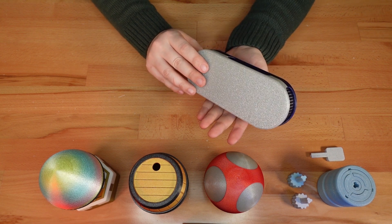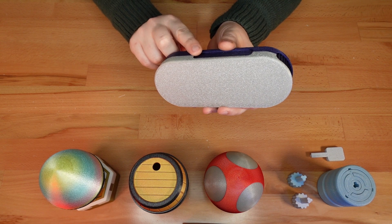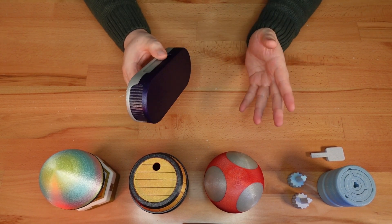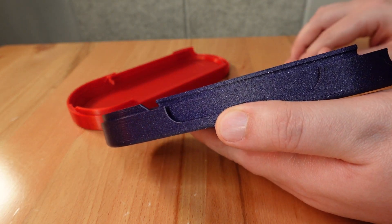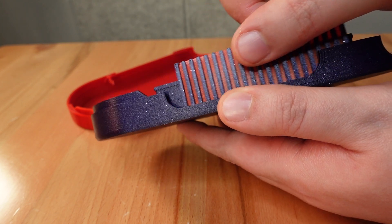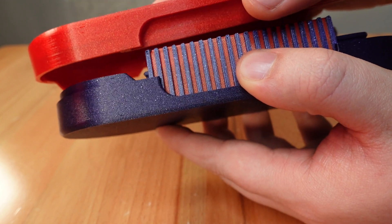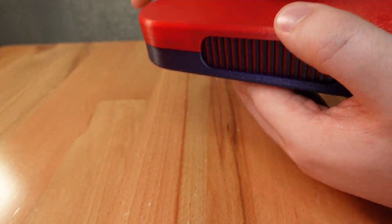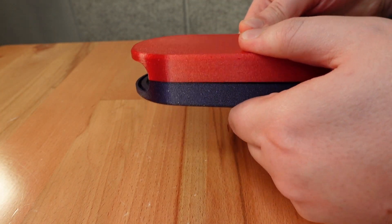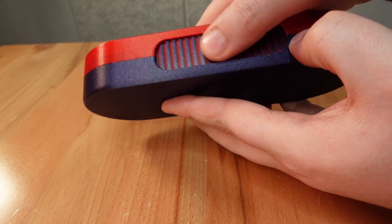Next we have an update to a more recent project — the Shutterbox pencil case. The Shutterbox is now available in a snap-together case, no glue required. It can be a little tricky to get everything aligned, so I'll demonstrate what worked for me. First, slide the shutter into its track in the side of the box. Then, starting with the side that has the shutter installed, angle the top case on and press firmly. If the top doesn't snap on, the shutter probably isn't fully seated in its track. Reposition it and try again.